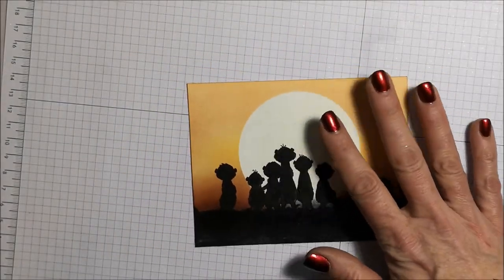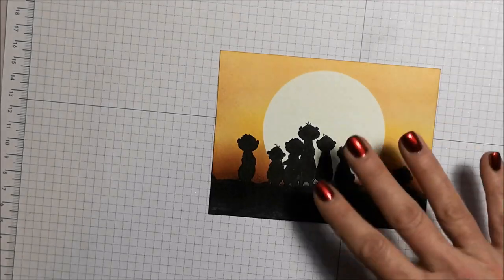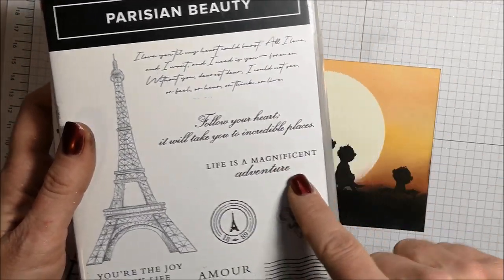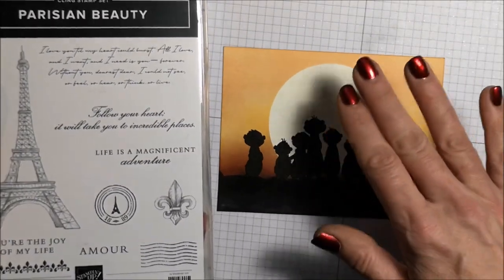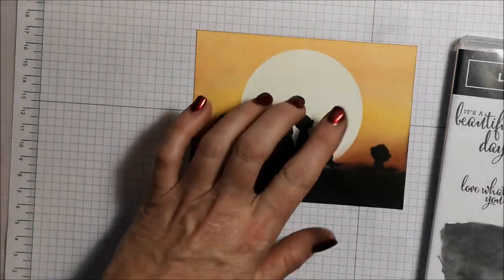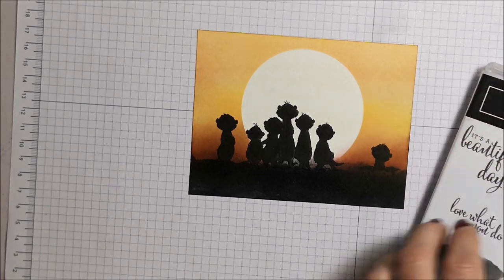Here's the first one that I made and I want to finish it. There are so many great sentiments in all different stamp sets that would work beautifully with this design — Country Home, Simply Thankful for All the Good Things, our new Parisian Beauty, Life is a Magnificent Adventure, Follow Your Heart It Will Take You to Incredible Places, Colorful Seasons, Life is a Beautiful Thing, Love What You Do, It's a Beautiful Day. I'm actually just going to go ahead and use that one because I could be here a long time trying to choose a sentiment — there are just so many great ones to use with this card.